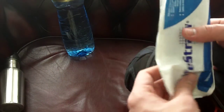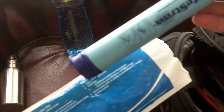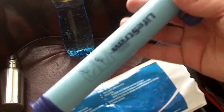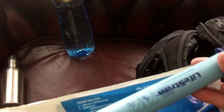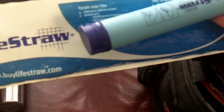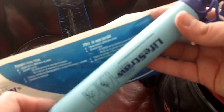Then we have an actual filter — this is a LifeStraw filter. It's not ideal, but it's a way of drinking water on the go and it's pretty compact. If you find a source of water that doesn't look very reliable, it's better to drink it through a filter like this one. Compact, and it will get you out of an emergency when needed.